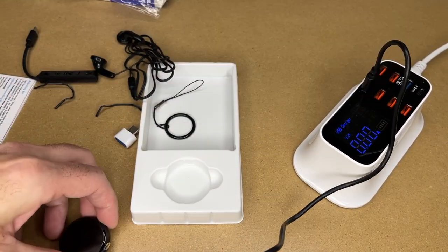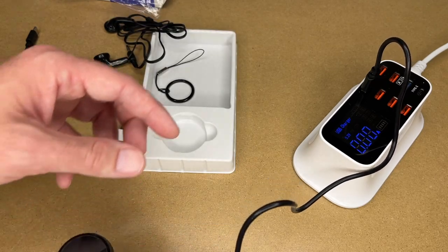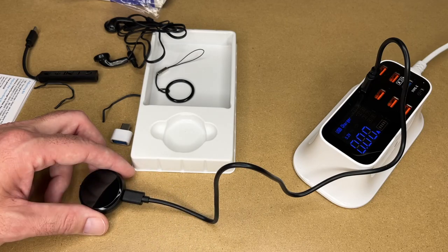I'll get the charge cable out — I've got a USB charger here. You can also charge it with the computer. It's not currently registering, but it might be fully charged already. I'm going to let it charge for a while, then I'll come back and we'll test it out.